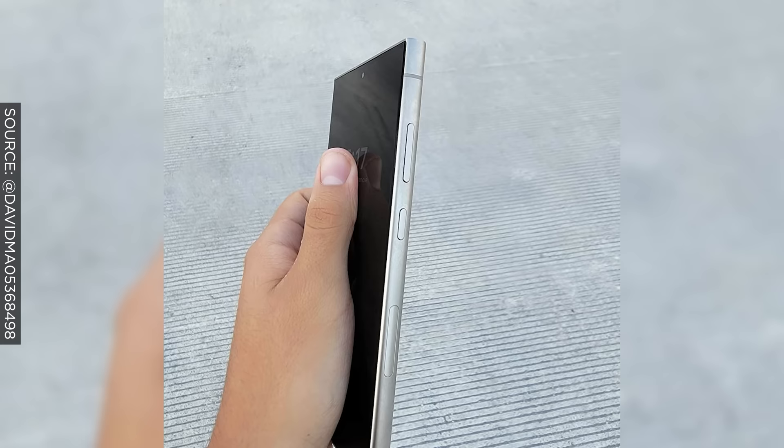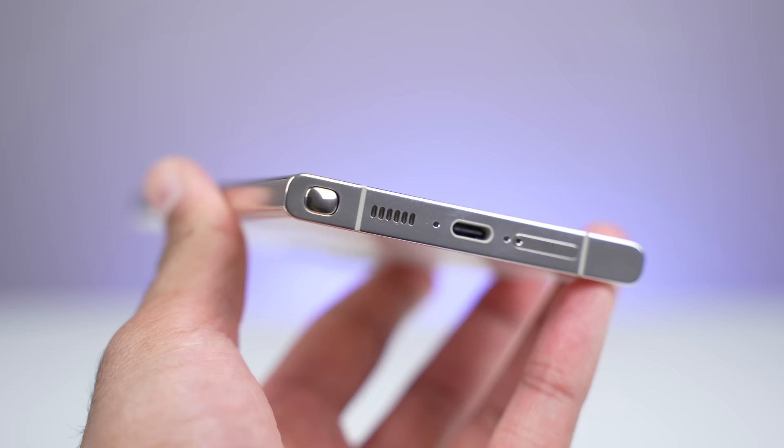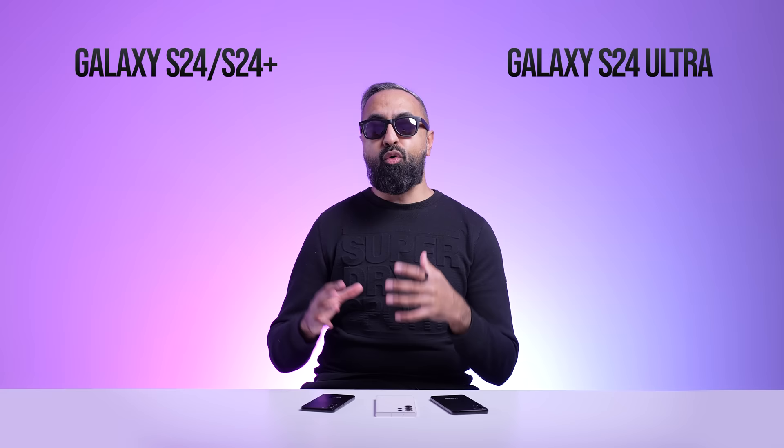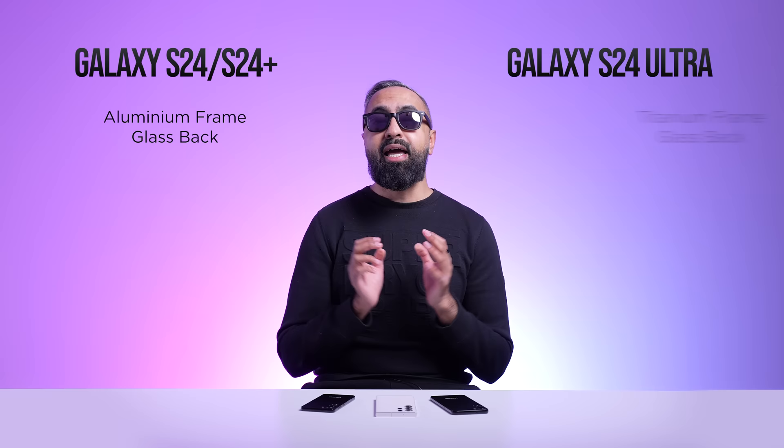The S24 Ultra is going to have a much flatter display, something we've seen across the leaks and rumors. Whether you like a curved or flat display comes down to personal preference. In my opinion, a curved display does look better, but a flatter display is more practical and goes better with screen protectors. The S24 and S24 Plus are rumored to have an armor aluminum 2.0 frame, but the S24 Ultra is rumored to have a titanium frame. I'll let you guess where they got the idea from.